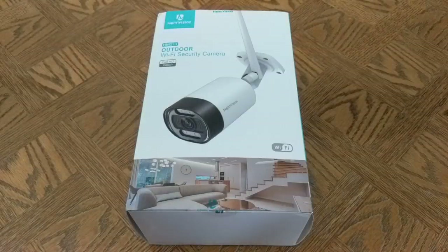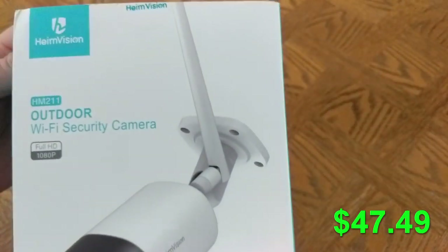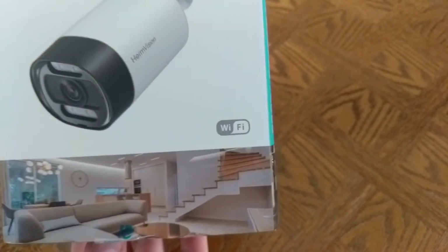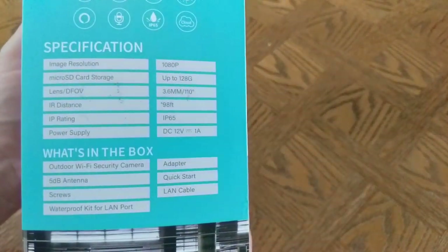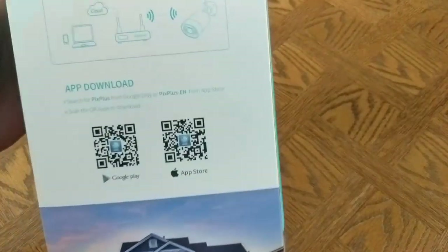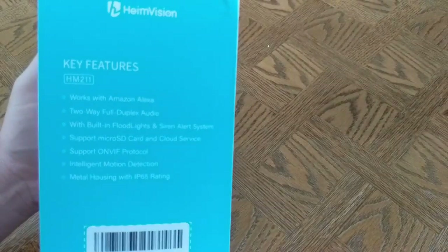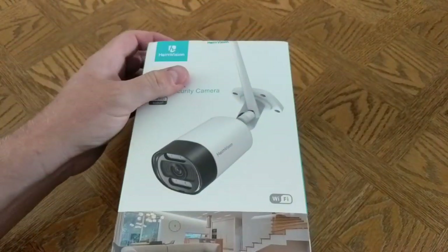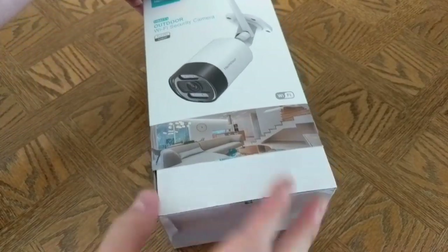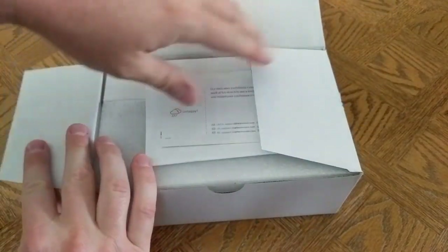The HeimVision HM211 comes in at $47.49 at the time of this recording. It records video at 1080p, supports micro SD cards up to 128 gigabytes in capacity, has a 110 degree field of view, night vision, built-in lights, has a water resistant rating of IP65, it can be hooked up via wifi or ethernet, and it also supports Amazon's Alexa, but not Google.